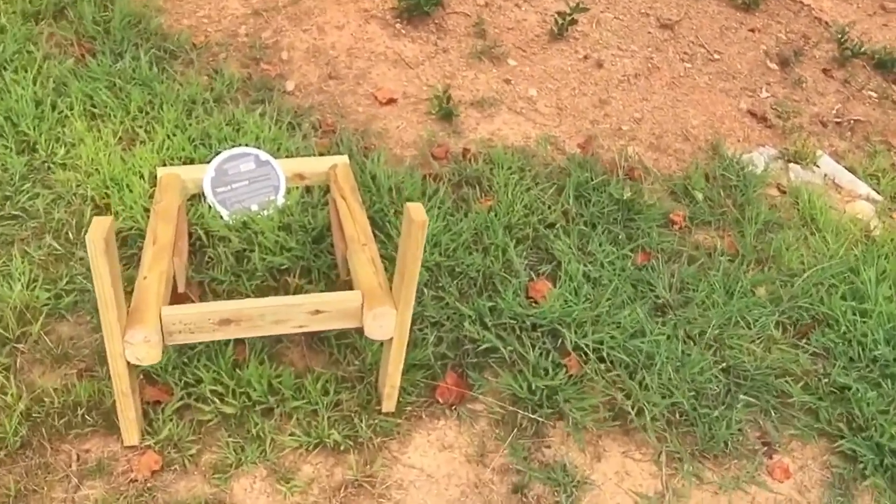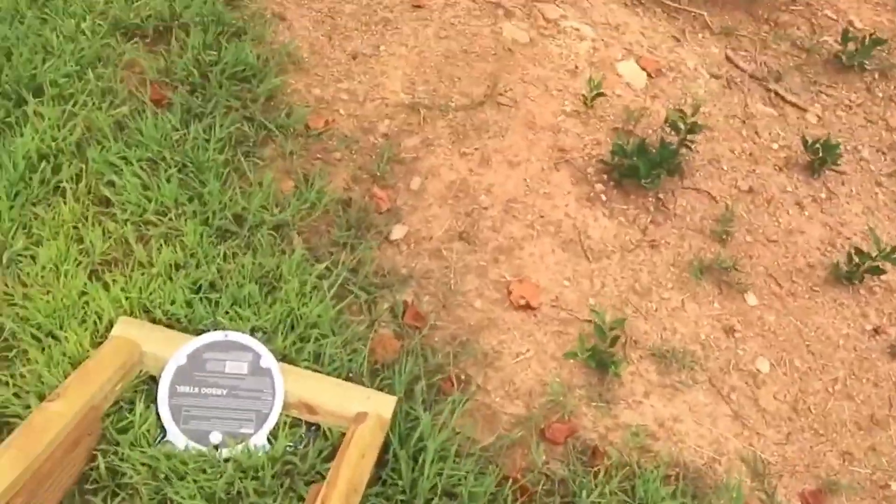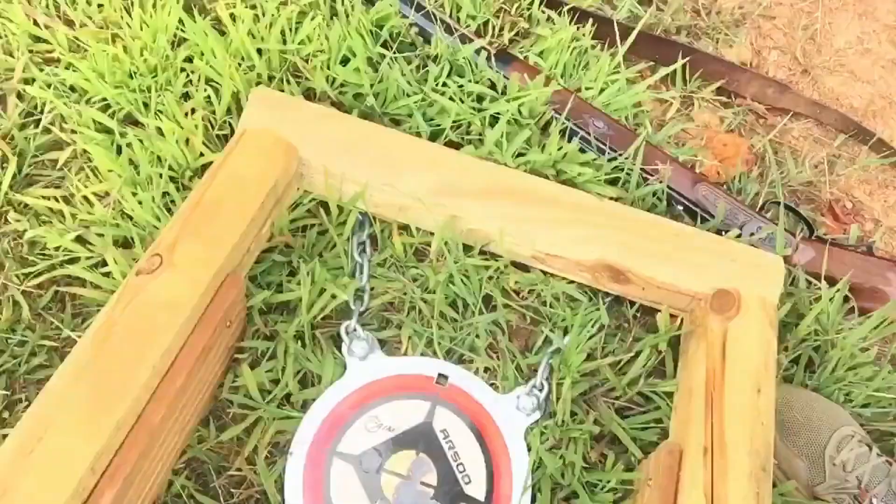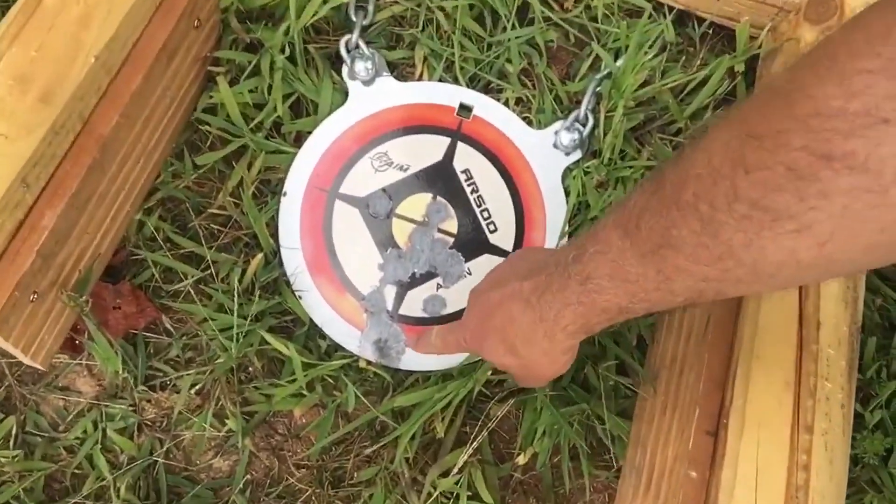Knocked the target stand over and absolutely hammered that tank. Brutal, absolutely brutal.